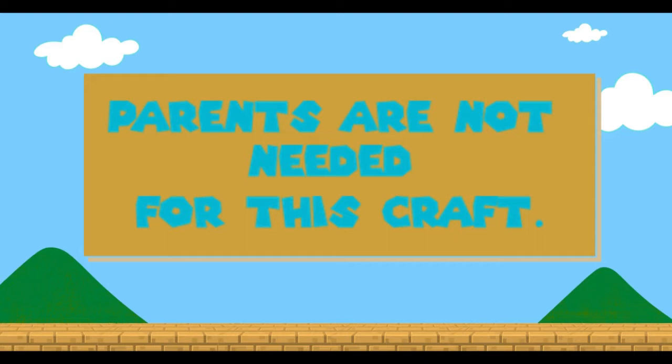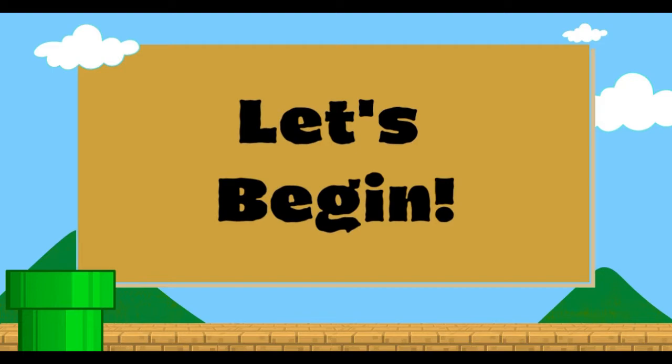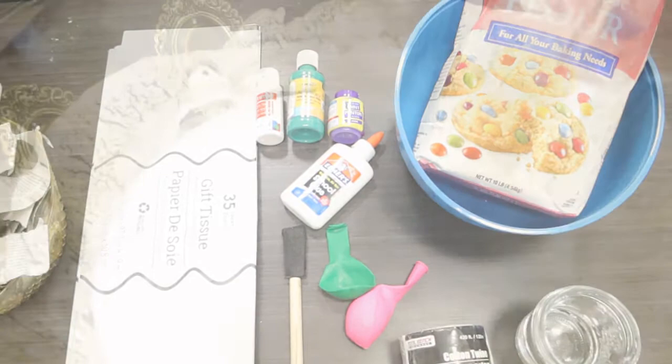This project does not need parental guidance. These are the materials each take-home kit will have, as well as materials you need to supply on your own. Let's begin our craft. Here is a quick glance of all the materials needed.